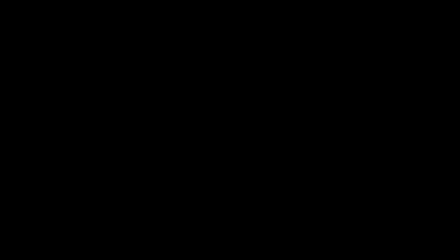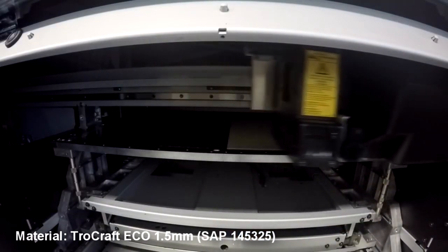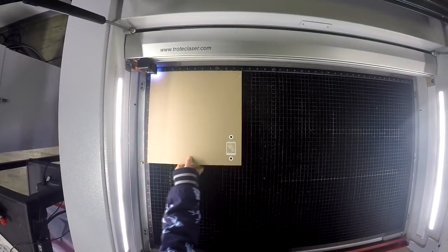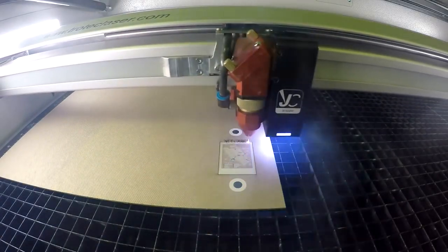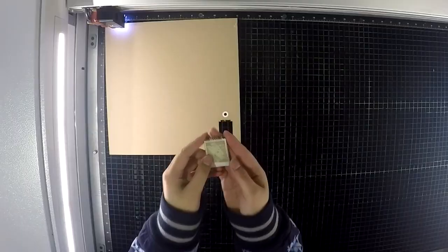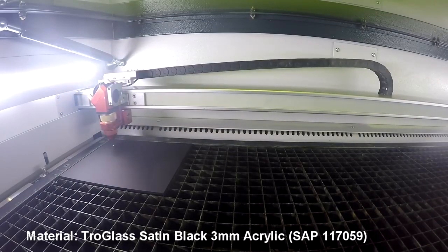We created our signs by UV printing a map on 1.5 millimeter Trollcraft Eco, along with the registration marks. This was done by using our Mamaki UV printer. We then placed our UV printed map into our Speedy 400 — our vision camera system read the registration marks and cut out the design according to the file. We then cut a backing for the sign out of our Trollglass Satin Black acrylic, then glued the sign onto the backing.